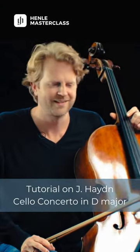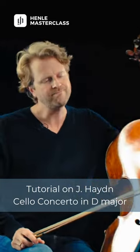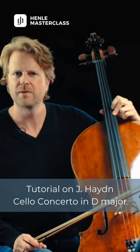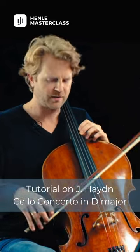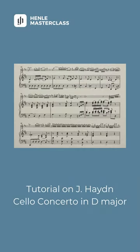So let's jump to bar 29, to the first entrance of the solo cello. I have a little trick: I'm touching the D string just a little bit to make it ring. It might help to avoid the scratchy problems when the string doesn't speak. So that might help just a little bit.